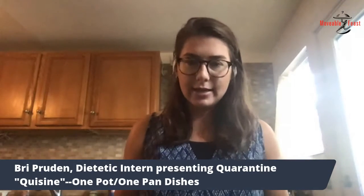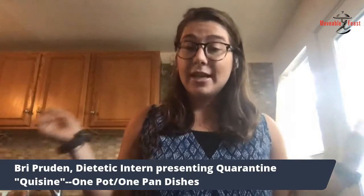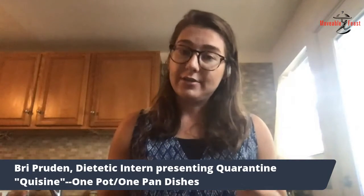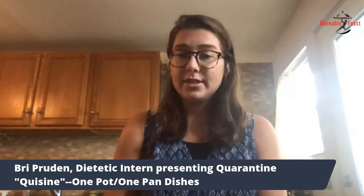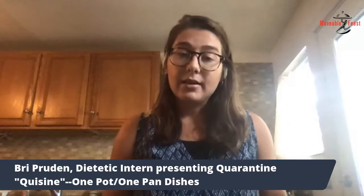Super simple, easy cleanup — it's what we all want. So today we're going to be making one of them. It's a chicken fajita pasta and I chose this dish because this is one that me and my family eat a lot.